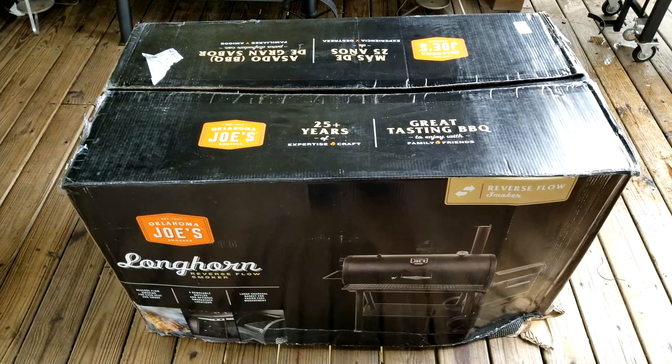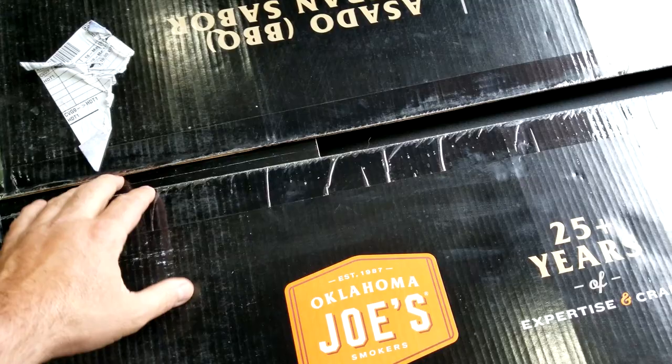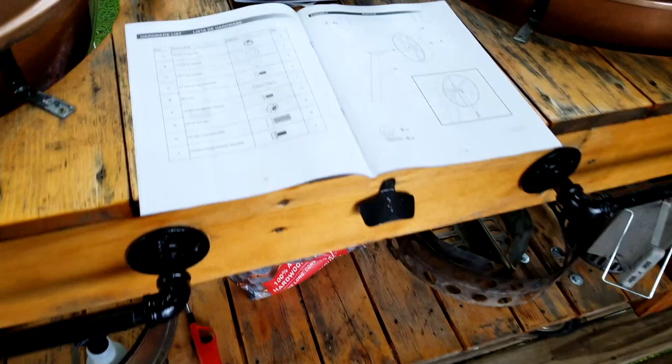Hello everybody, welcome to Joe's BBQ House. Today I'm going to do an unboxing video and build video on this Oklahoma Joe Longhorn reverse flow smoker. I did open this box just to make sure the parts were in there — and all the parts were — I'll show a picture here later.